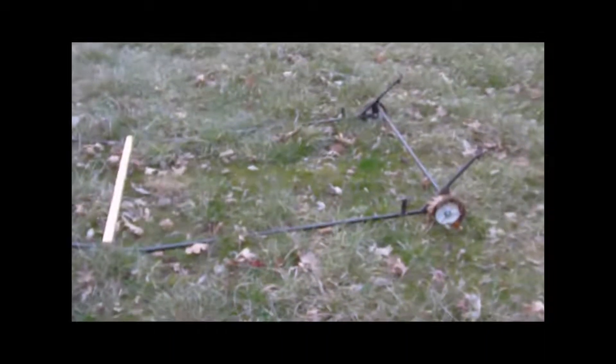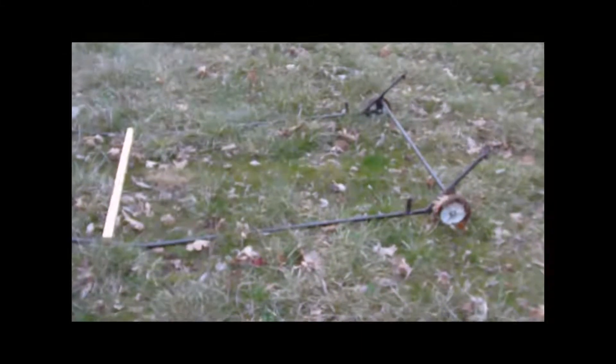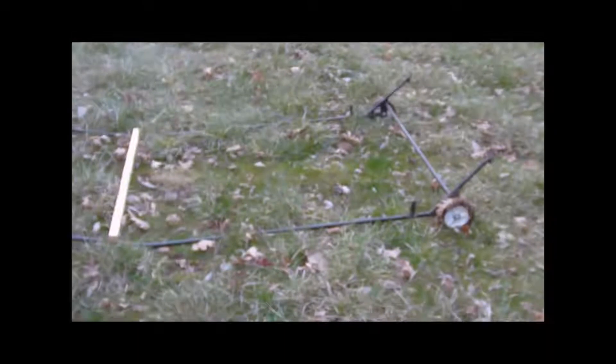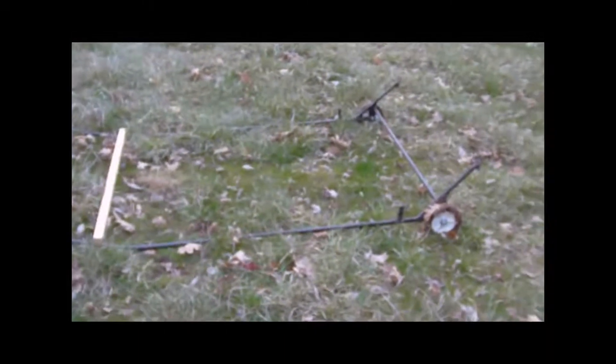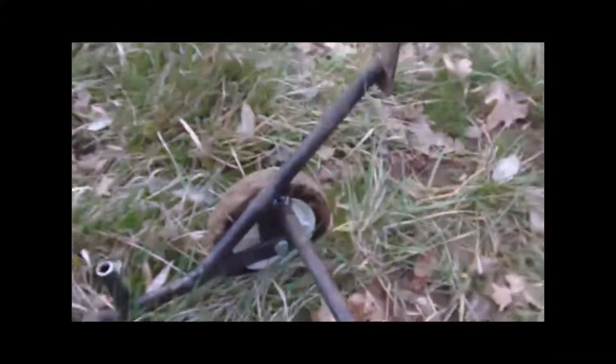Hi, this is Jim Hensel at Hensel Family Farms. This is a video on how I built a Salatin-style pen dolly. I'm going to first zoom in on the wheel area.